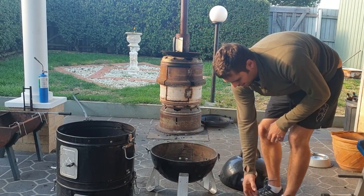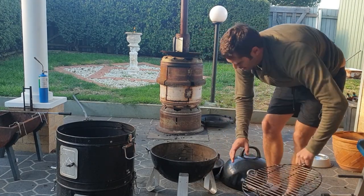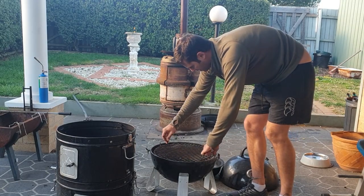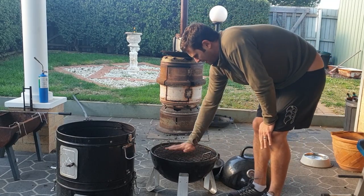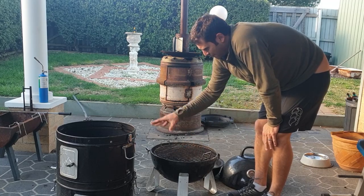I've also used this as a direct cooking barbecue by placing one of the grills straight above the heat beads — so I've cooked steak, lamb chops, whatever, directly above the coals and used it as a kettle barbecue as well. So it's got a couple of uses: kettle barbecue and smoker.